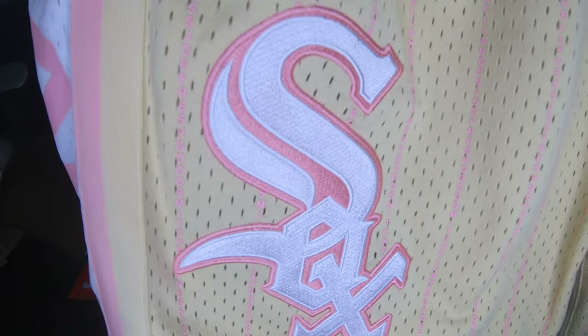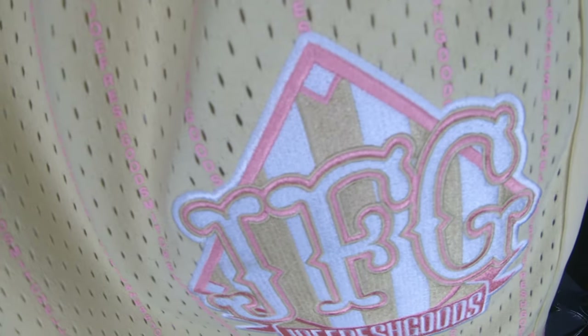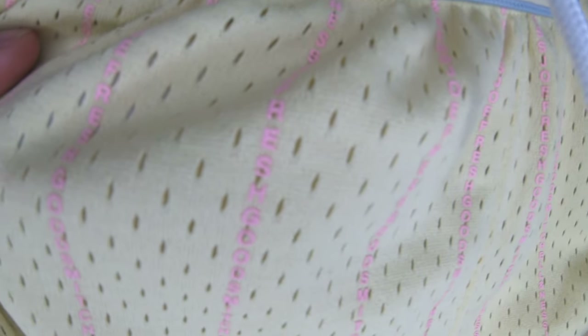These are Joe Fresh Goods x Mitchell and Ness — kind of goes along Chicago White Sox theme. But look at the embroidery on this thing, the patch on it — yeah, Joe Fresh Goods. And you have these little stripes, but on the stripes themselves if you look at the detail, it actually says Joe Fresh Goods on it. It's almost a pinstripe effect but it's actually his name going down. And then Mitchell and Ness — little details on the side, you have Chicago, that's green printed.